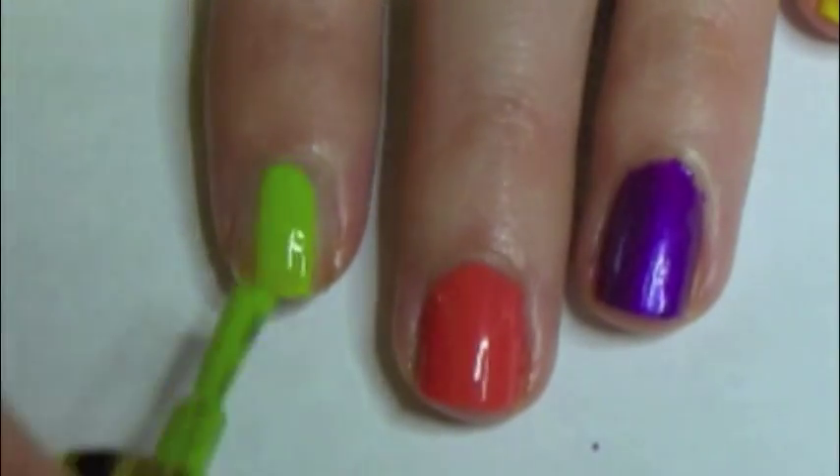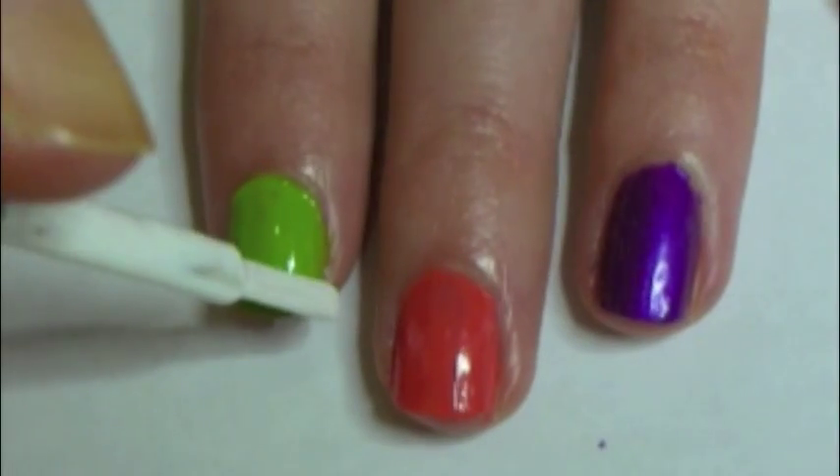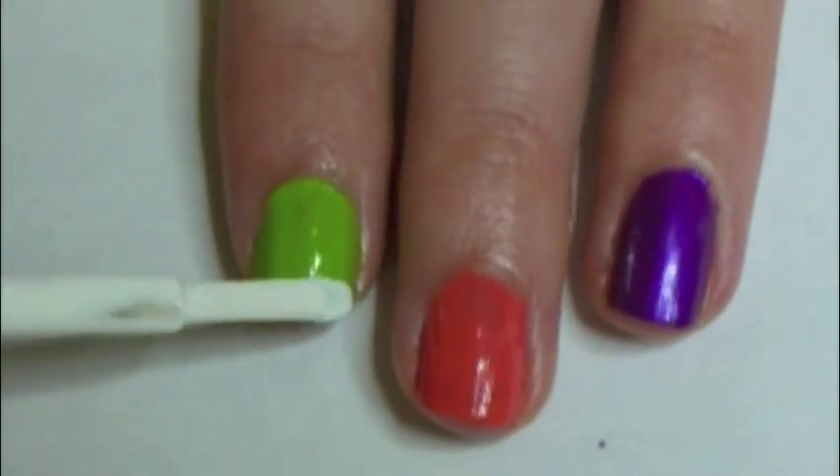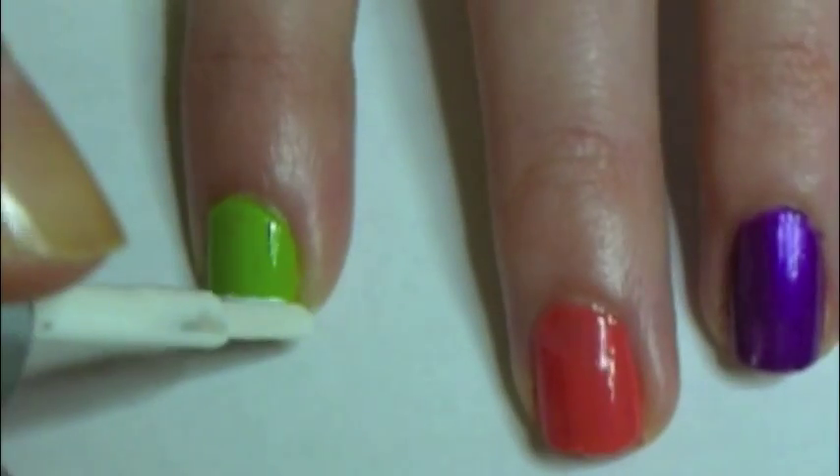Now paint on the colour that you wish your shoe to be. Now with a white brush, make a bold line along the edge of your nail. Make sure it curves up slightly.